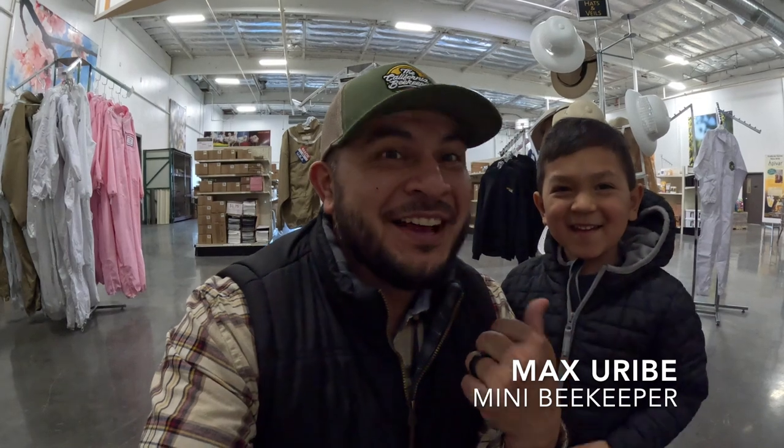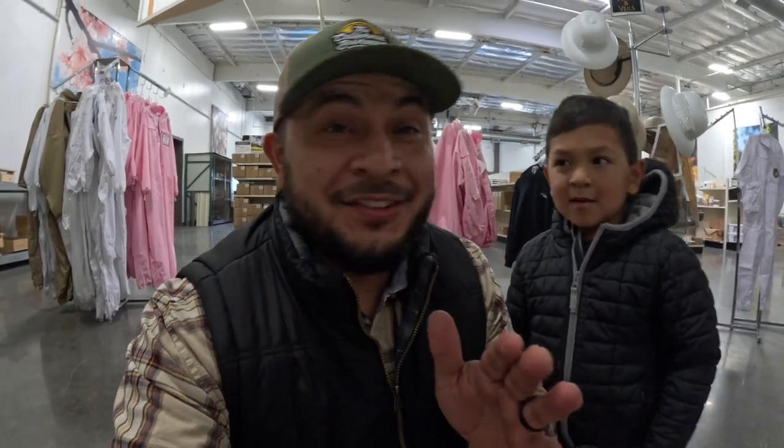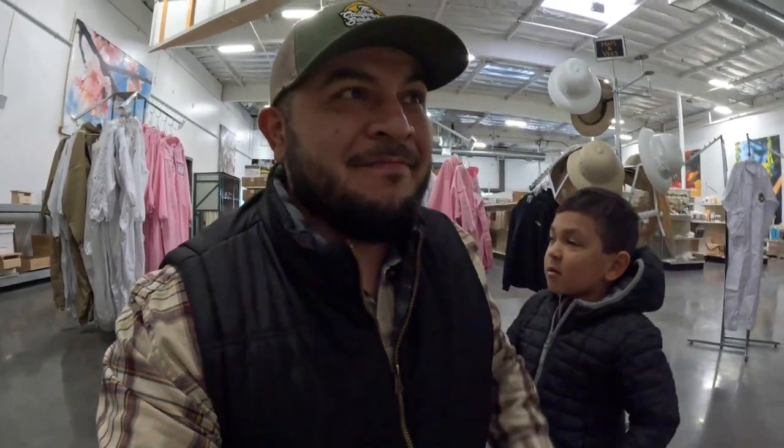Hey, what's going on everyone? Welcome back to the channel, the California Beekeeper, I'm Jose. Got Max here — we are here at a bee store shopping for a bee suit. So if it's your first year beekeeping and you're trying to get the right bee suit, let me give you guys some tips.